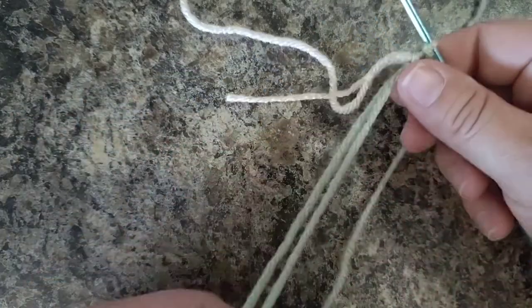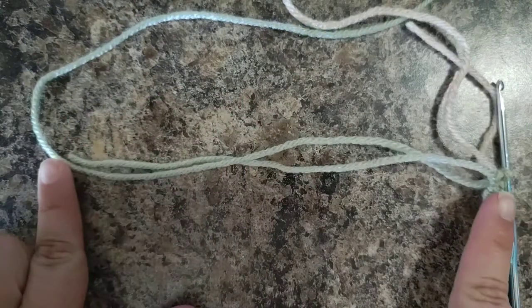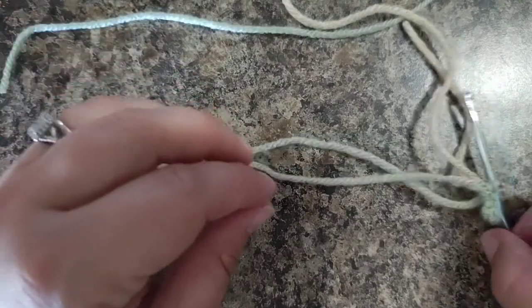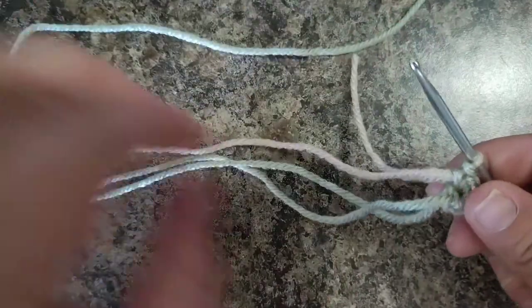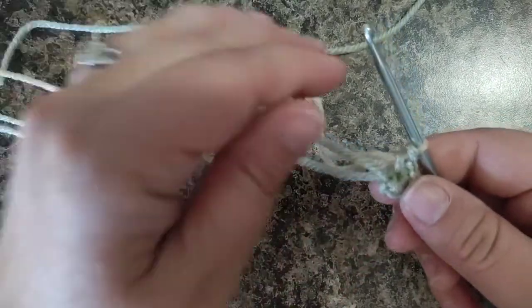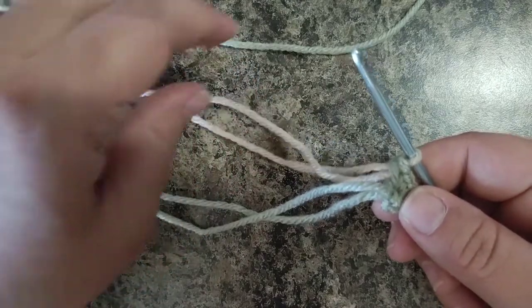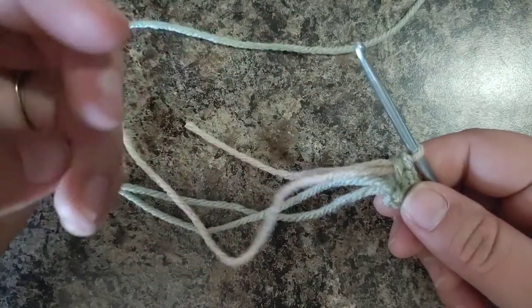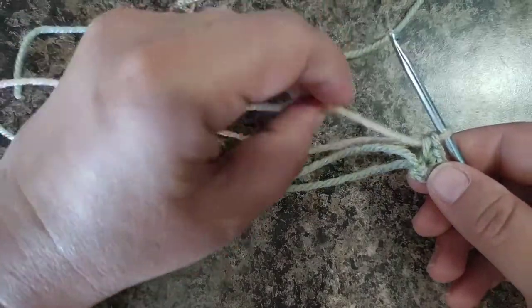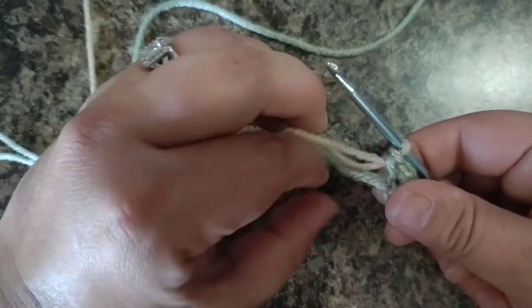Now we're going to clip the green but we're going to leave a tail - leave a long tail - because we're going to use that green for stuffing. Instead of using actual stuffing, we're going to use this yarn tail to stuff the arm. Take your tan; your tails can get kind of tangled so just work nice and slow, don't feel like you're in a rush - you got this.